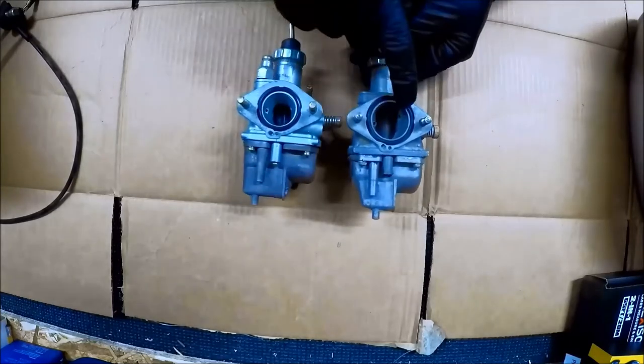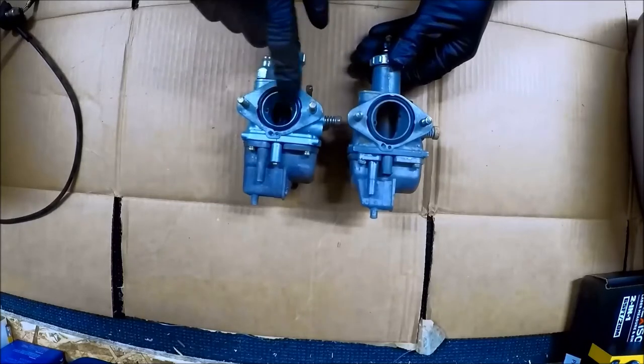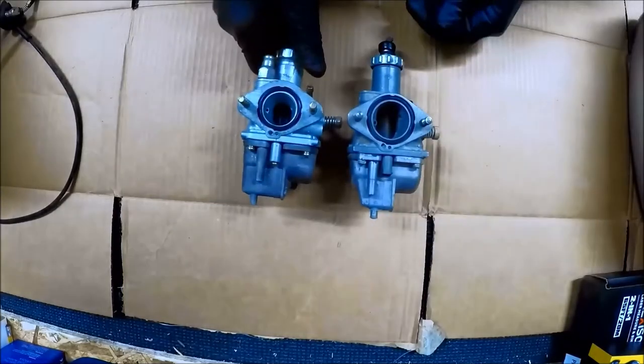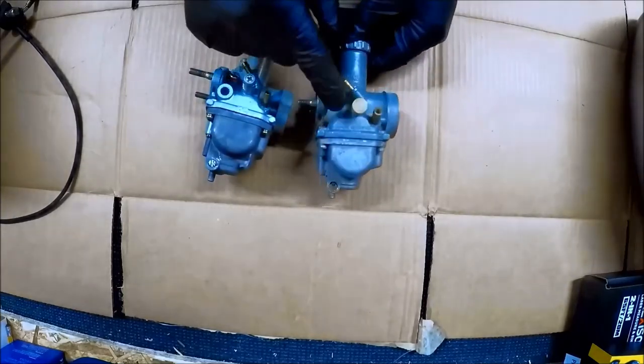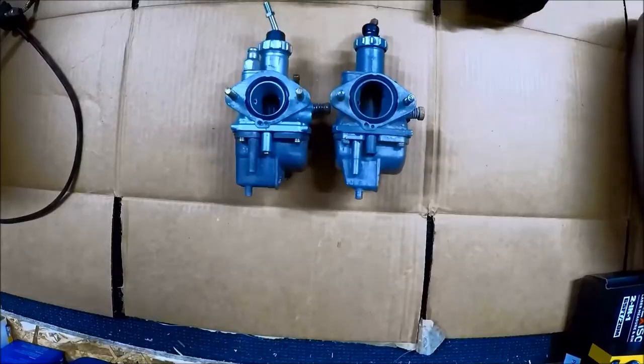Some big differences you can see right away — look at the difference in that intake bore size. This is the Mikuni; look how small that is. So I think we're going to see some decent performance gains. Other things: obviously this one says Mikuni on the side, made in Japan. This one says nothing.